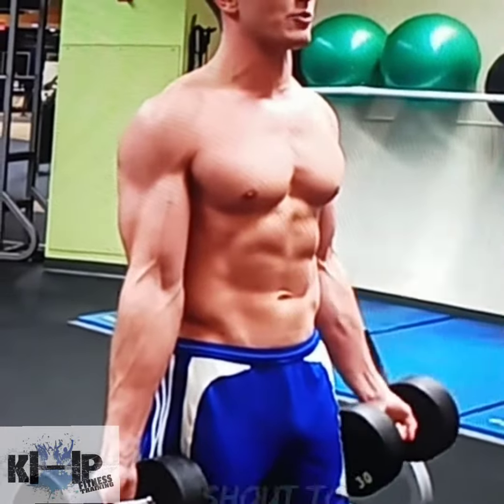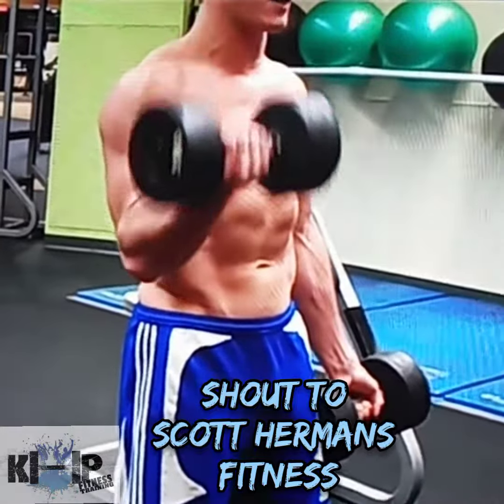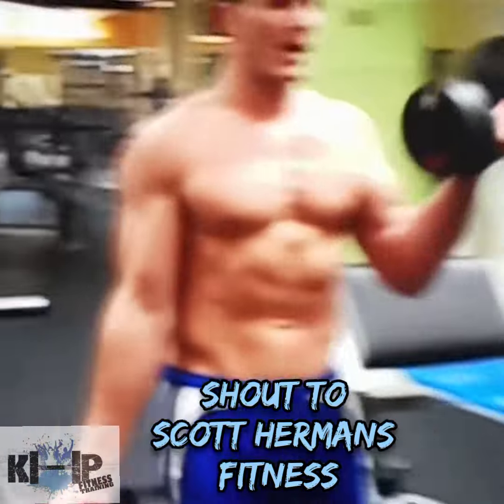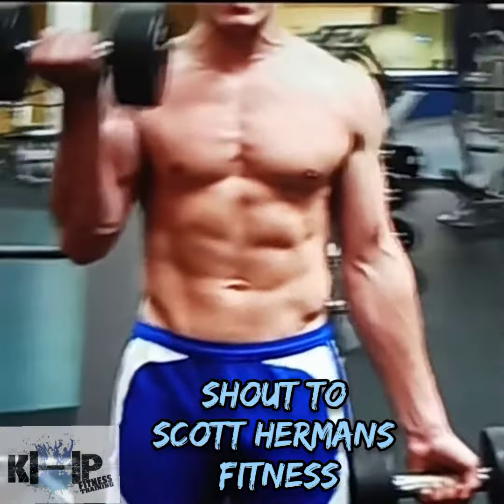You're going to breathe out as you exert the force — down, breathe in, up. Now you see as I come down and up, my elbows are always in front of my hips.